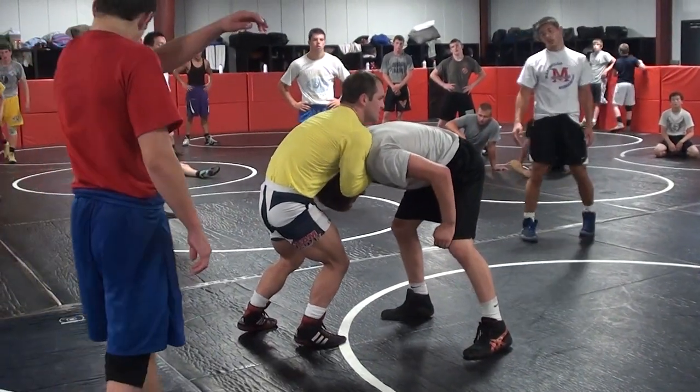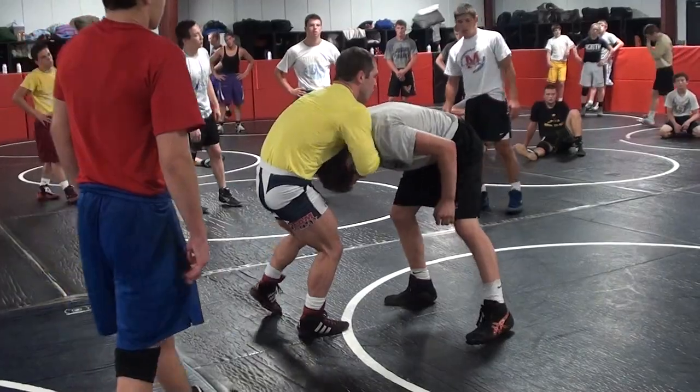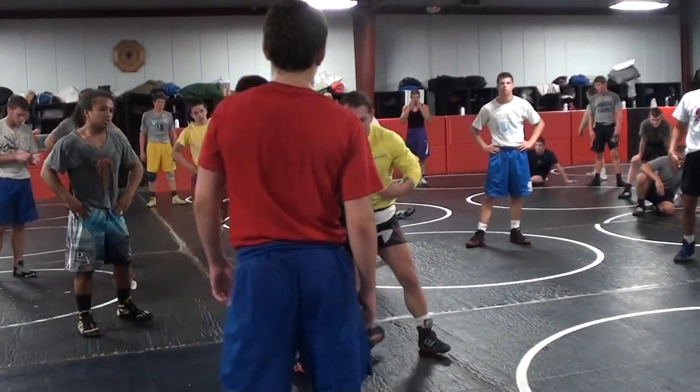I go to the front headlock. Some of you guys are skipping this. You're either starting from the front headlock, underhook, or you're starting from here. I snap at the front headlock, and then I let his head come out as I go to my high crutch. It's a setup.